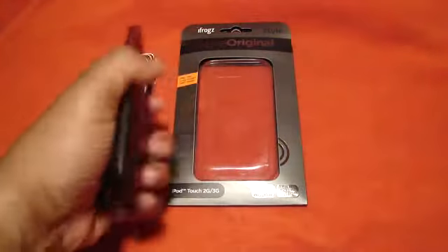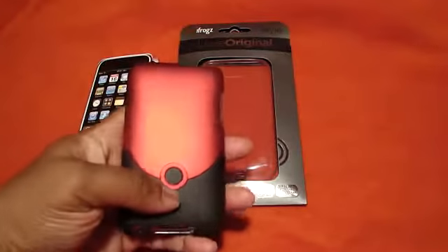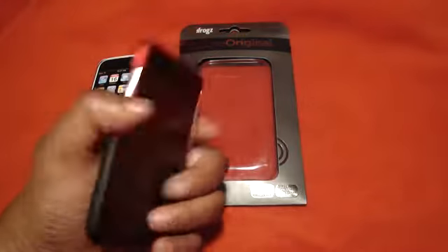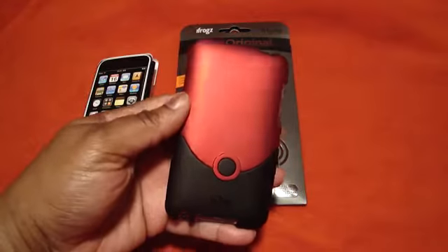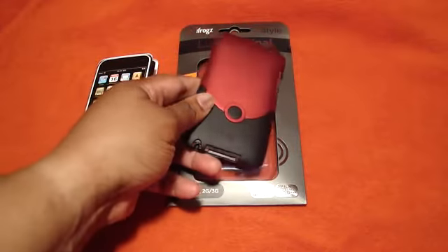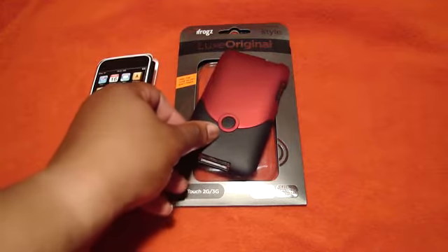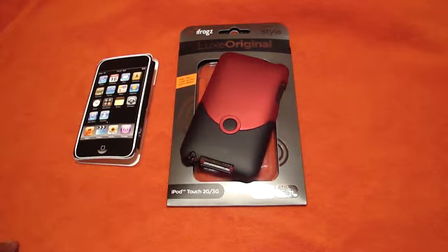I love this case, guys — this case is awesome. So this is my review on the iFrogs Luxe original. Follow me on Twitter at Twitter.com/GadgetGal38. I also have another channel called The Storm 2 News. Guys, please do me a favor — can you please subscribe? Toodles, guys, love ya.